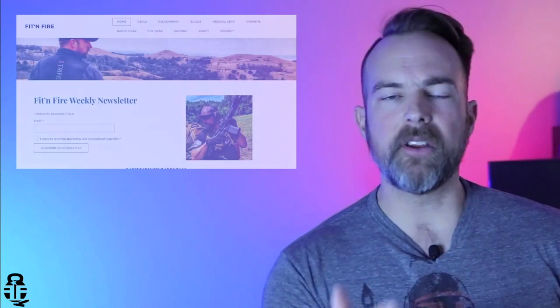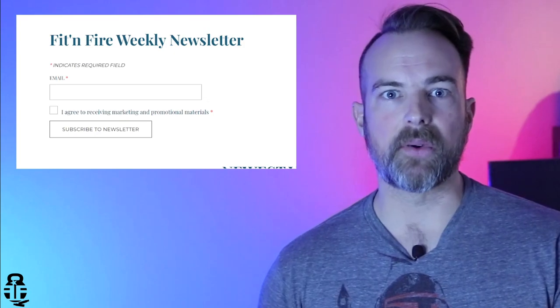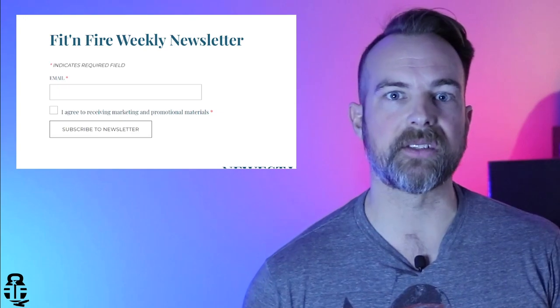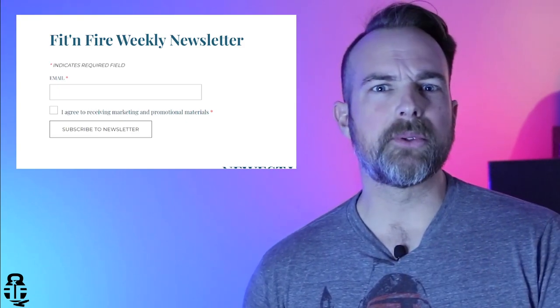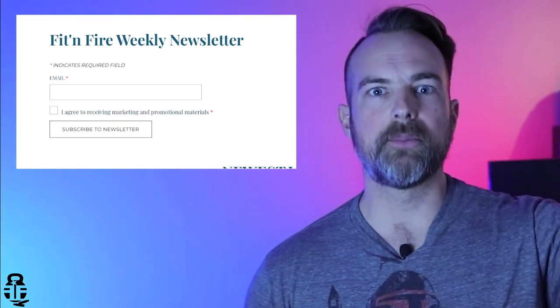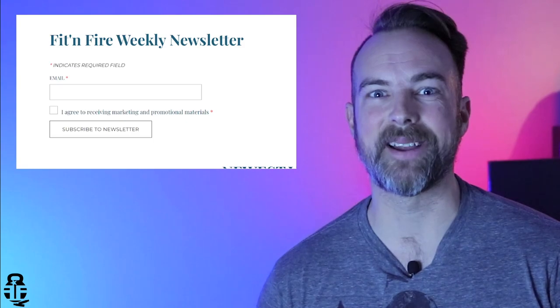Before we get into that, I wanted to take a second to talk about the Fit and Fire newsletter. If you guys haven't already signed up, I put out a newsletter each and every single week. It tells you what's going on with the channel and upcoming projects, and it gives you a list of really great deals. If you want to unsubscribe from a lot of email clutter and just get my newsletter, you can do that.